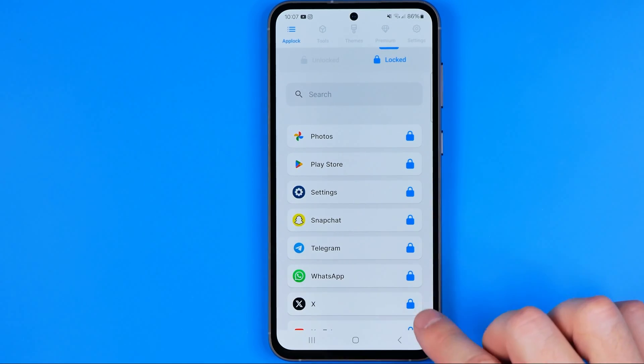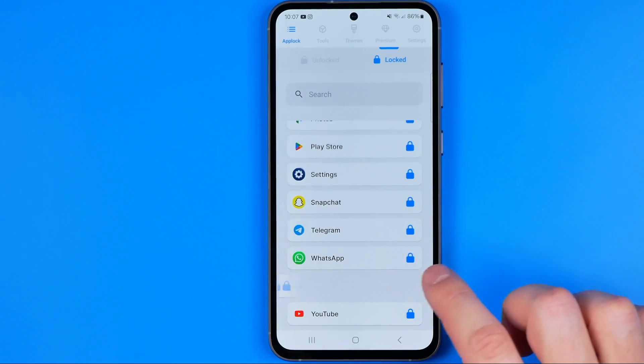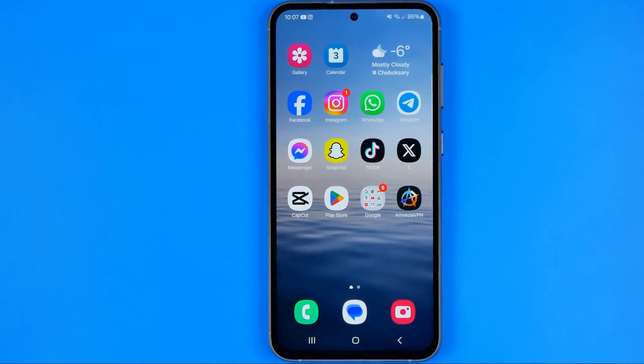In the same way we can unlock any app. Let's say we would like to unlock X — I'm going to tap the lock icon next to it, and then if we try to open it up, we can easily do so without being asked about entering a password. If this video helped you out, don't forget to hit the like button.